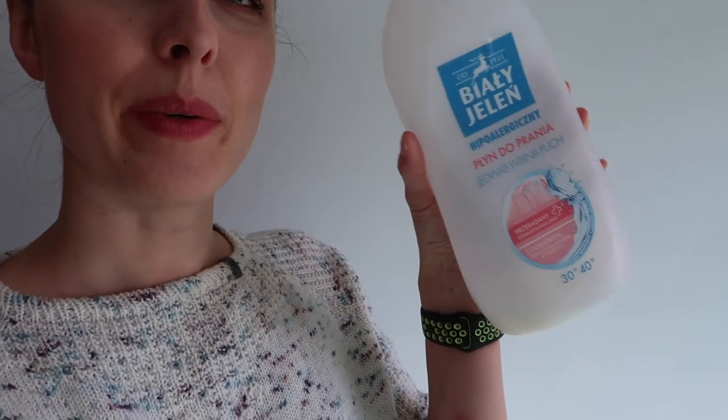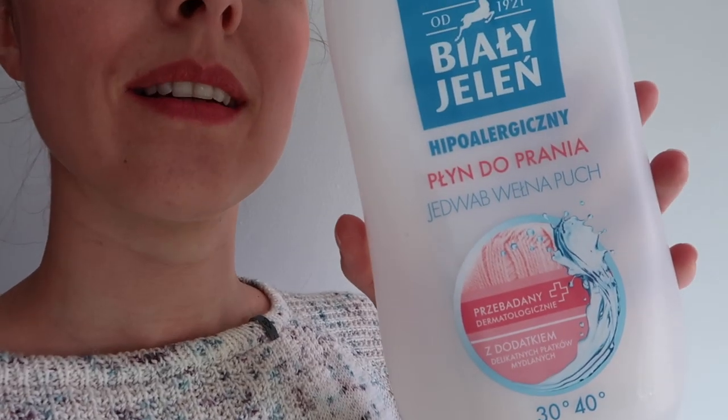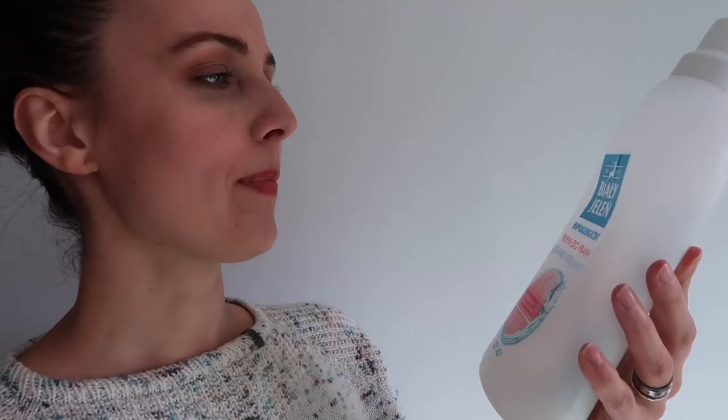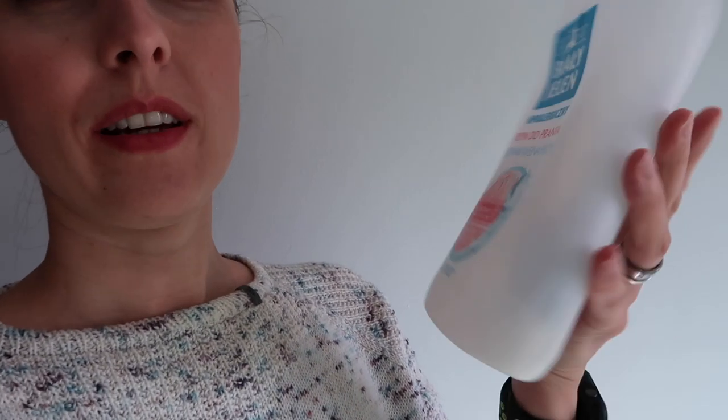Before we start, let me tell you how I wash my socks. I use a bucket and put some soap into it. I was looking at the Polish shop — this is a Polish product, one liter, for silk and wool. It's called Białe Jeleń, which means White Deer, I think, since 1921. I put a bit into the bucket, fill it with warm water, put the socks in, and leave them for approximately 15 to 30 minutes. I normally set a timer.